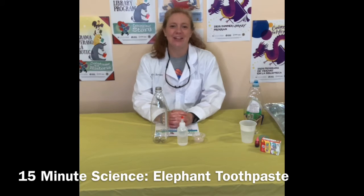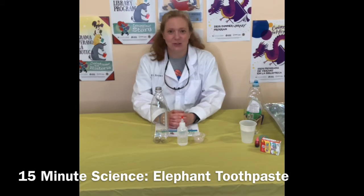This experiment is called elephant toothpaste. Now think about the toothpaste you use when you brush your teeth — you probably just use a small amount, maybe a pea-sized amount on your toothbrush. Imagine how much an elephant would have to use. Think about those big long tusks and that big mouth. They have a lot of molars to grind up the grass and leaves they eat, so they would need a lot of toothpaste. Now we all know that elephants don't really brush their teeth, and this is not really elephant toothpaste.